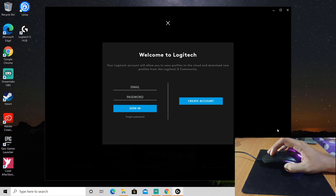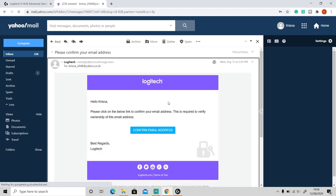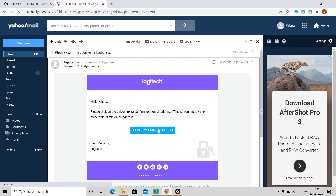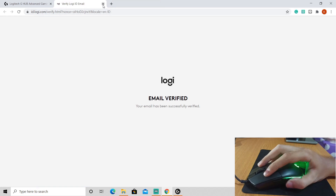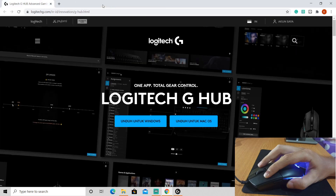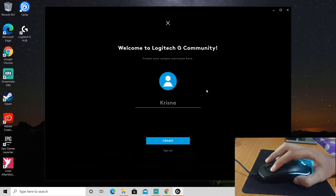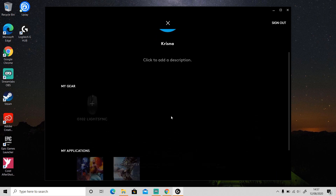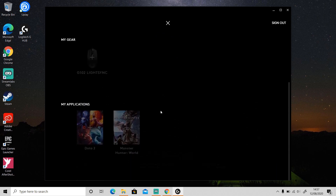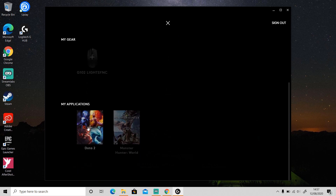If you don't have a Logitech G HUB account, you can create one over here, then go to your email and confirm your email address. Okay, now you're good to go. You can check your gear over here — this is my gear and this is the game that I'm playing.